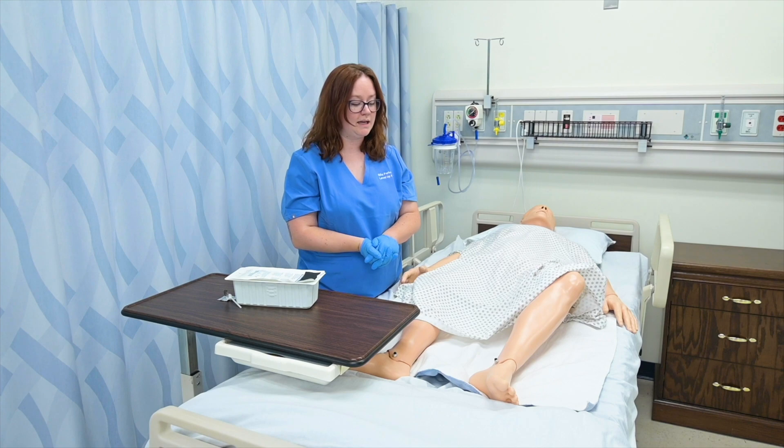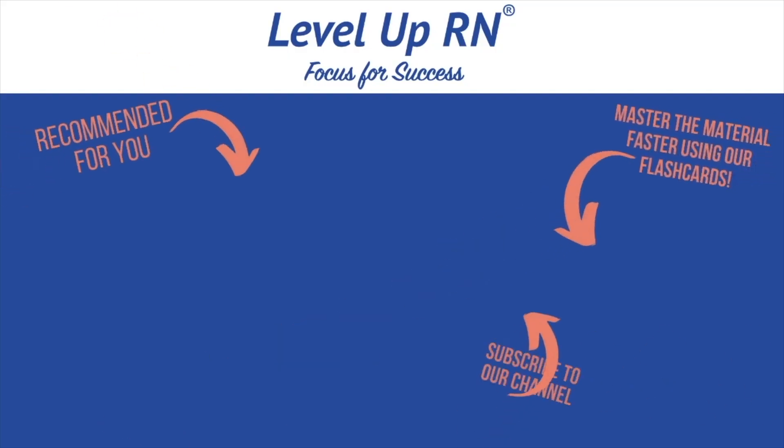And that's how you insert a straight catheter on a male patient. I invite you to subscribe to our channel and share a link with your classmates and friends in nursing school. If you found value in this video, be sure to hit the like button and leave us a comment letting us know what you found particularly helpful.